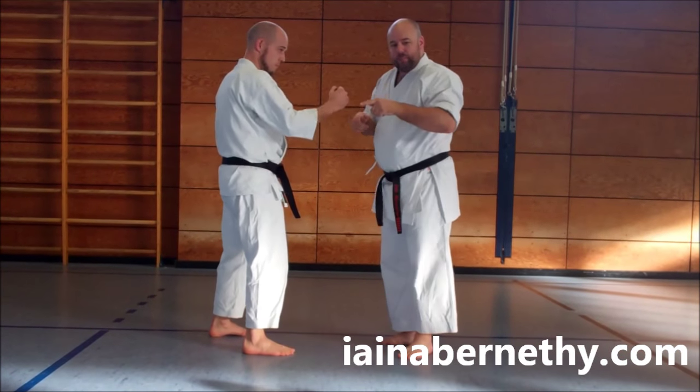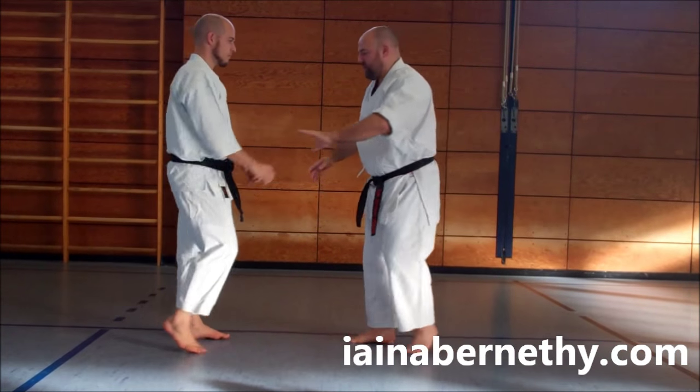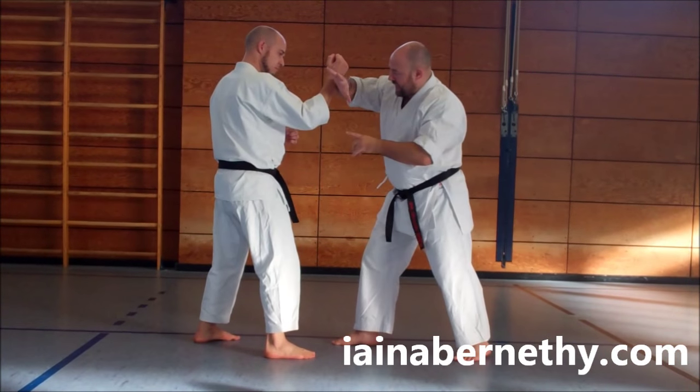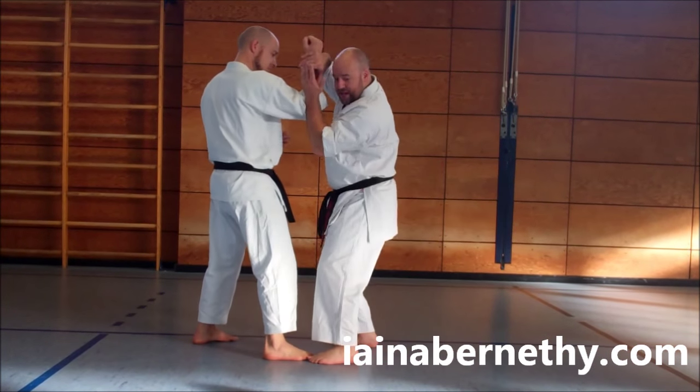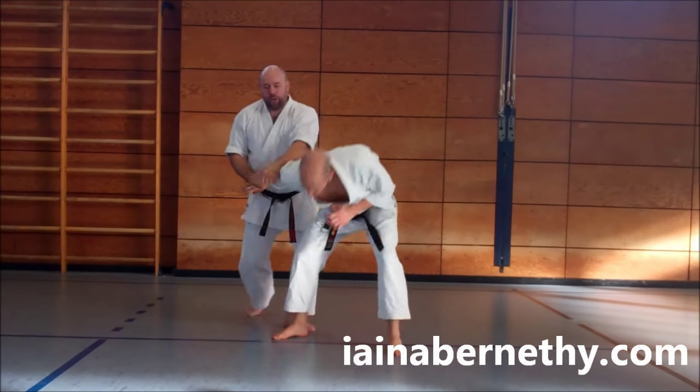The next technique is gidambarai, done at a 90-degree angle. We do the technique: I grab the wrist, put my hand up above his arm, and step around at the 90-degree angle. From there, he'll drop his head down, allowing me to step through and strike.